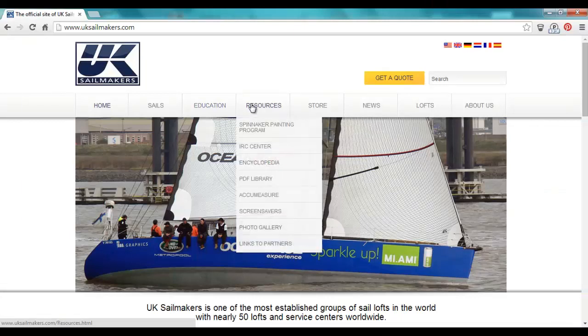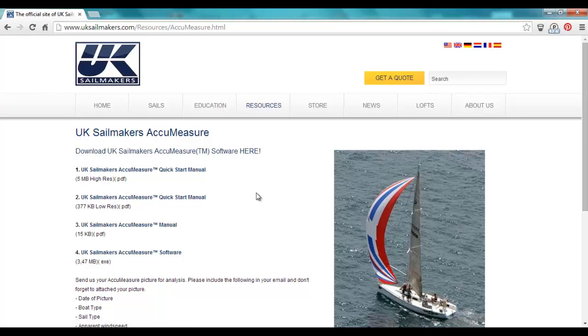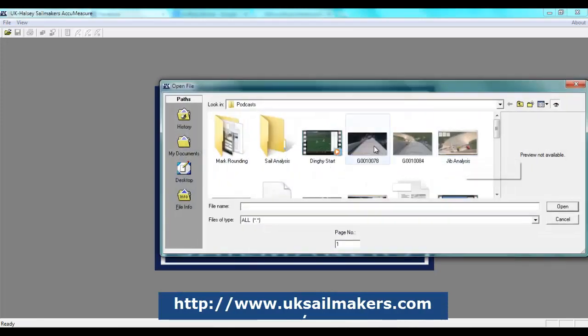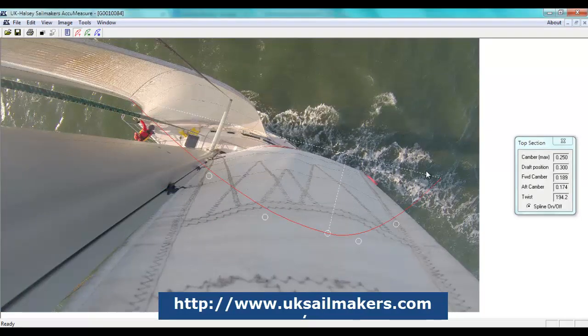You need to download the AcuMeasure tool from UK Halsey Sailmakers — it's a quick, easy download. Open it up and then open up the picture you just grabbed. Now you need to match up each spline to the upper, middle, and lower draft stripes. It's really easy. The only hard part is that you have to move each corner individually — you can't drag the whole thing across the screen.